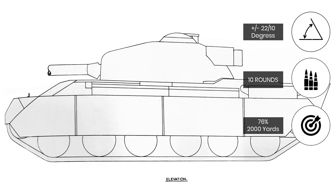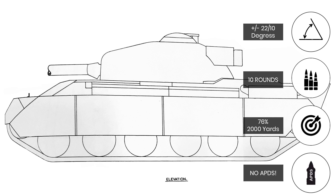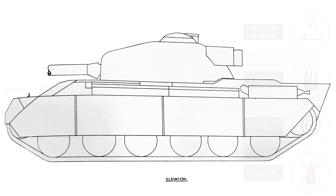It was believed that a 76% chance of the first round hitting at 2000 yards, or 1.8km, could be achieved. Due to the gun's low pressure, it was unable to fire APDS. Two .30 caliber machine guns were also to be carried in addition to the ranging machine gun: one mounted coaxially with the main armament, while the other was to be fitted to the commander's cupola. 40 belts of spare ammunition were also to be carried.